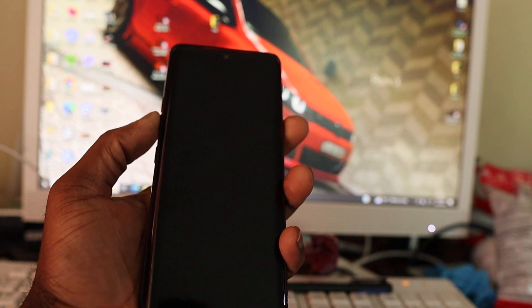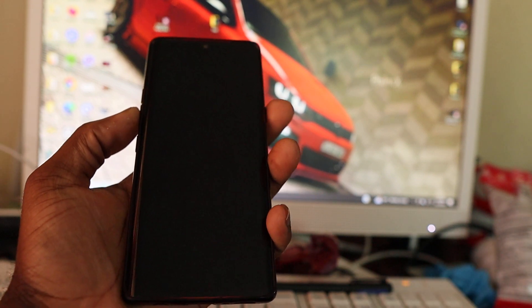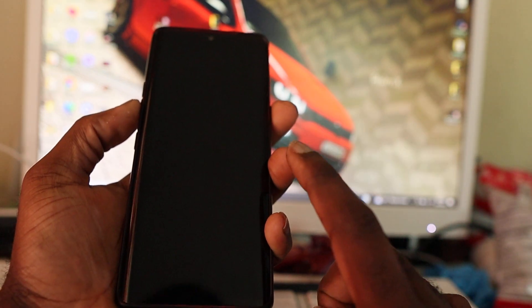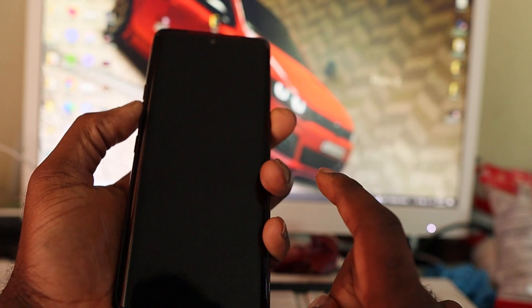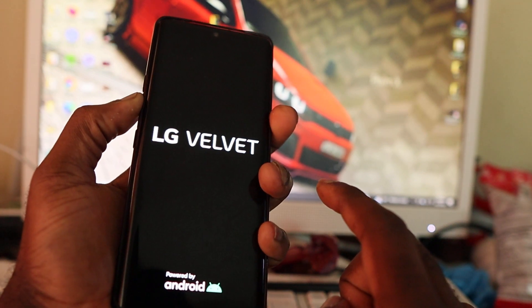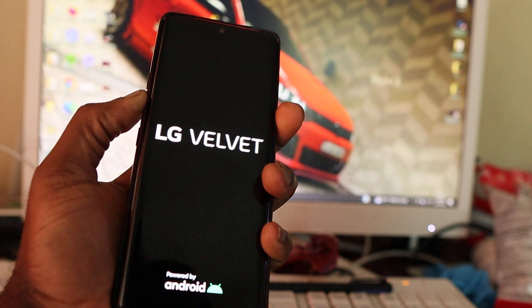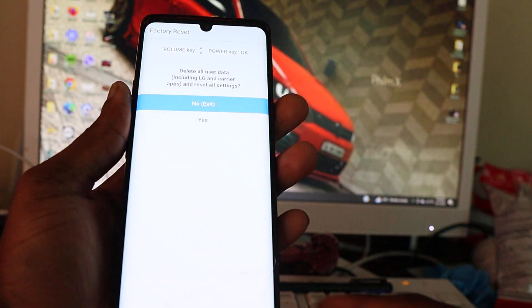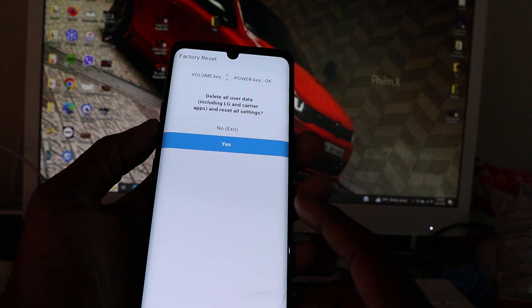When the device is shut down, hold the volume down button and then hold the power button. Release the power button when you see the logo, and then hold the power button again and release it, keeping the volume down button held all the way through.